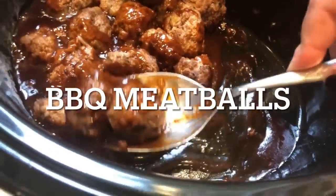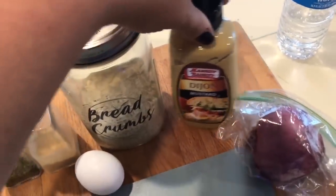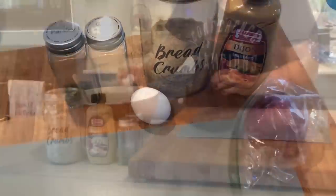Next up, we're making slow cooker barbecue meatballs. Honestly, you can just take frozen meatballs, make the sauce, throw them into the slow cooker, and that makes an amazing meal too. I just happen to have fresh ground beef on hand, so I had to make my own meatballs.